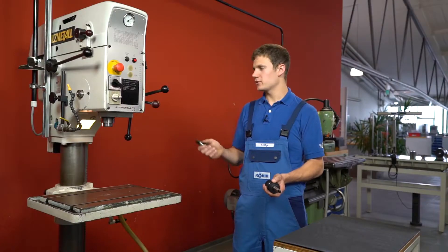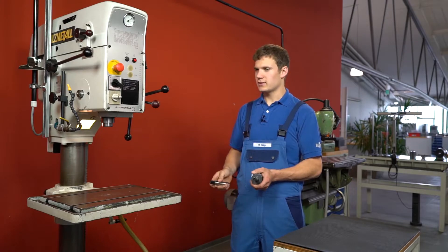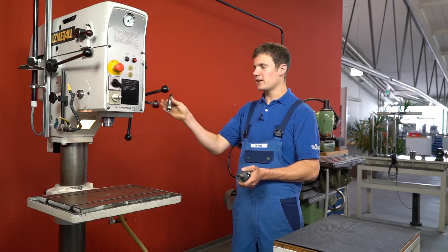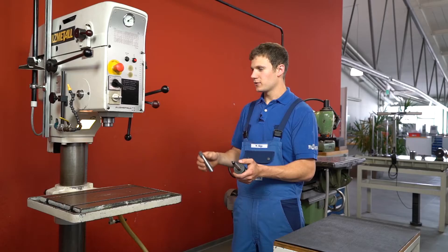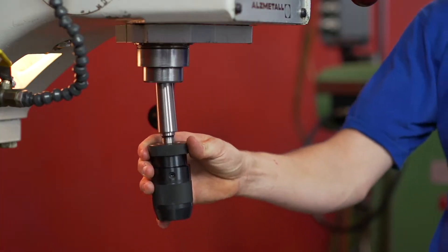The reducing sleeve has a similar task as a taper shank arbor. It is used for the connection between the machine spindle and the drill chuck. With the reducing sleeve you can also use smaller morse tapers. In this case, the machine has an MK3 cone and the drill chuck has an MK2 cone. This drill chuck can also be used on this machine by using a reducing sleeve.